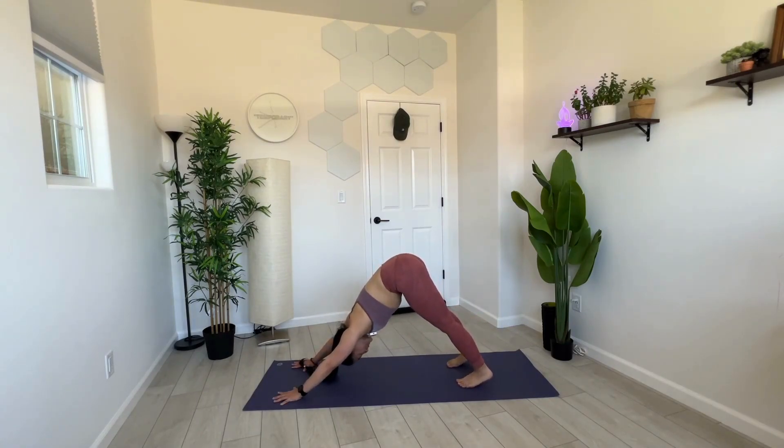Cleansing breaths — breathing through your nose, open mouth exhale, sigh it out. Inhale through your nose, exhale through your mouth. Breathe in through your nose and breathe out. Cleansing, clearing, centering breaths.